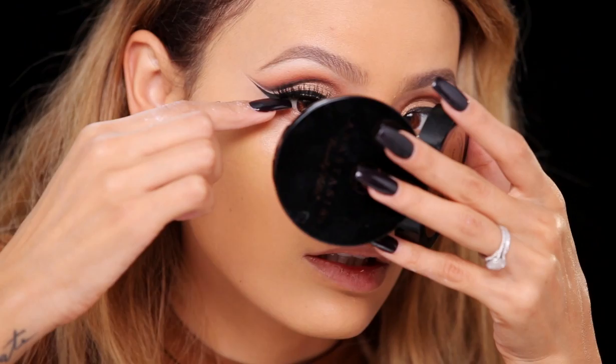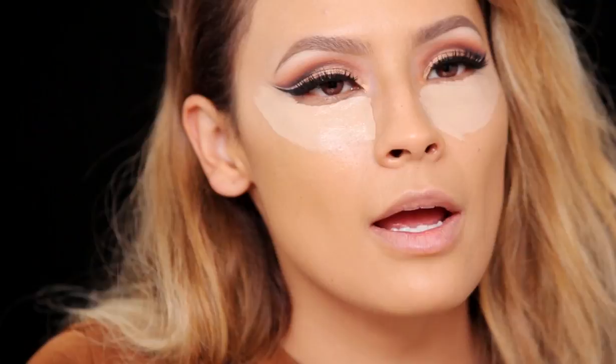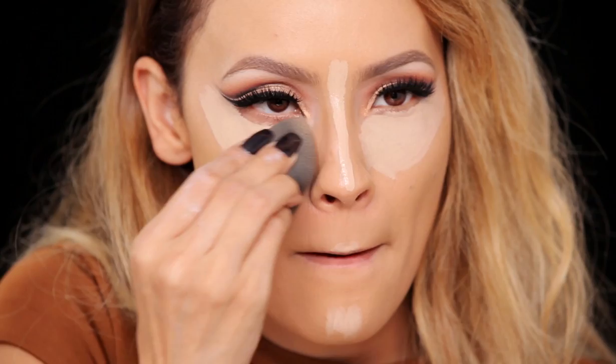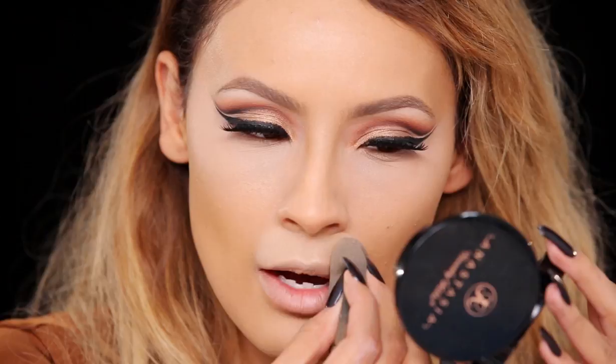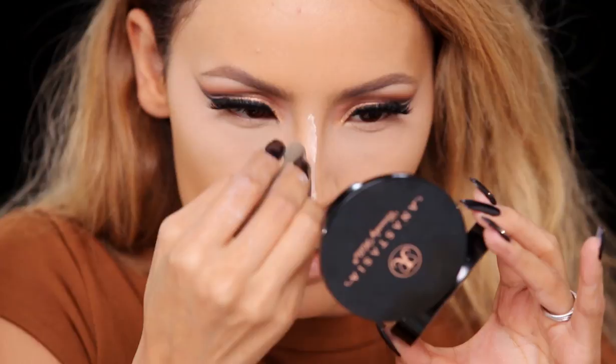Put on some false lashes — these are Starlit by House of Lashes. Now I'm going to apply my concealer using the Naked Concealer by Urban Decay. You want really high looking cheekbones so I'm going kind of crazy with the concealer, also highlighting here and the chin. Take your Beauty Blender and blend all that concealer out. You want really extreme highlight and contours with this look to mimic the shape of a lion. Turn the sponge around and blend out the line, but not all the way because you still want to keep the outline.